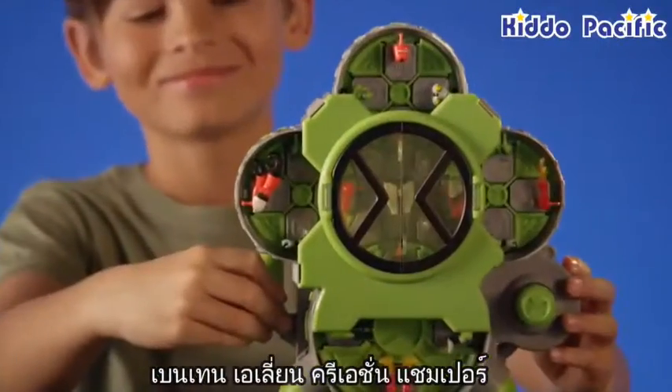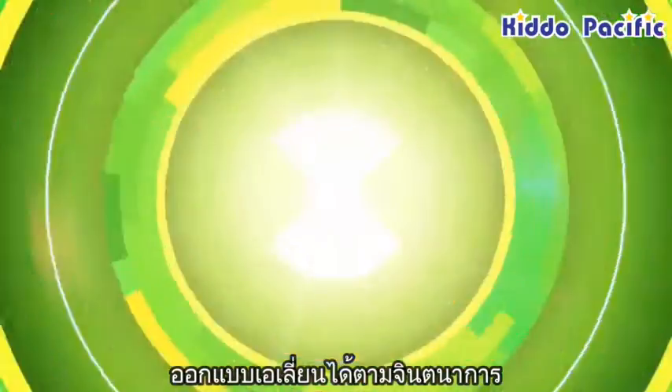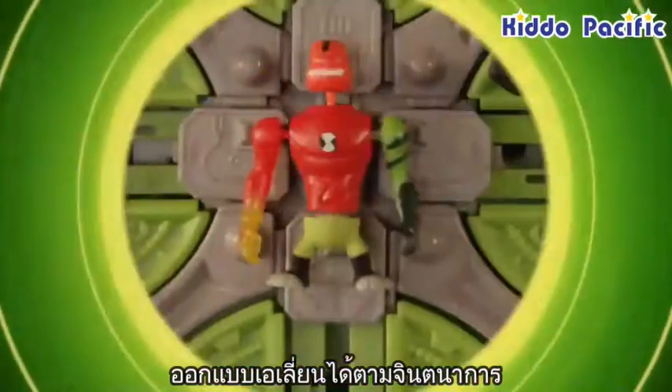The Ben 10 Alien Creation Chamber. Create your own aliens. The only limitation is your imagination.